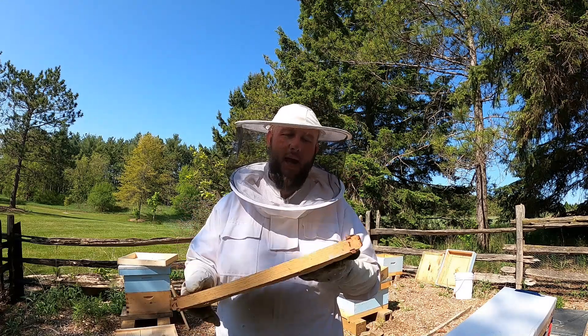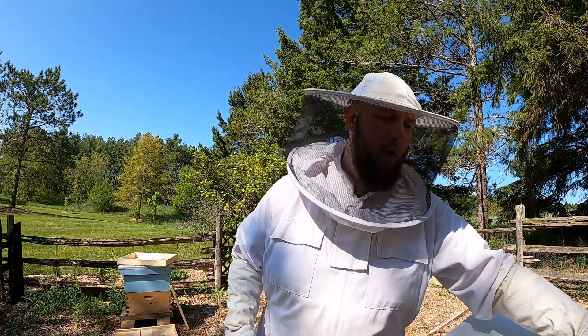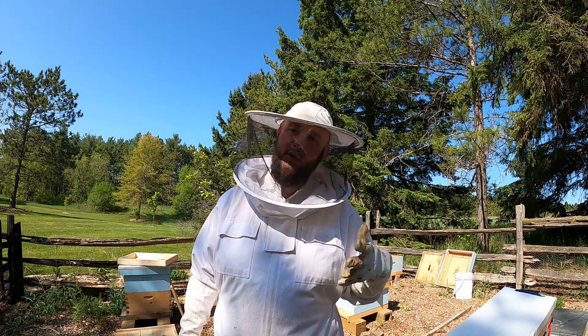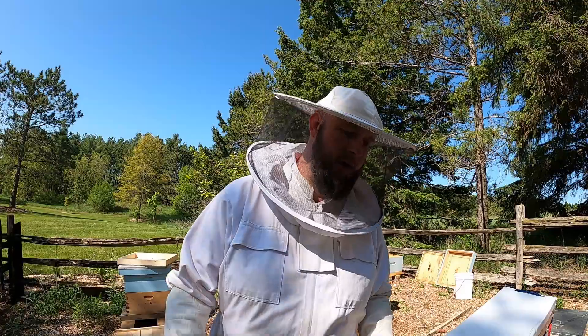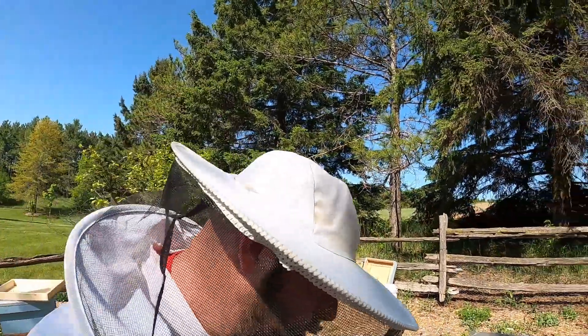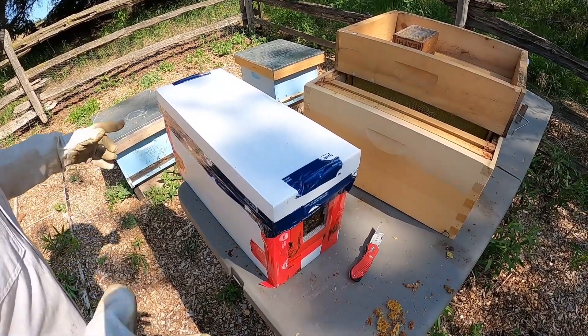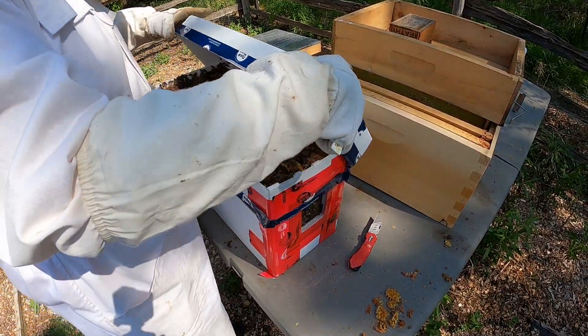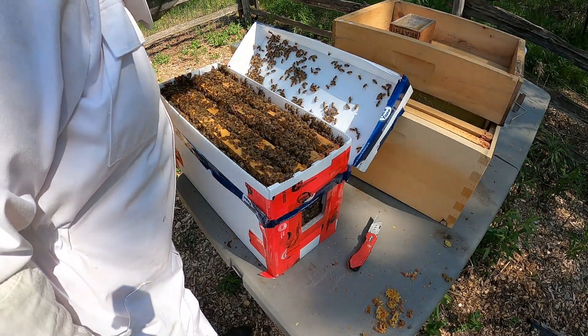The sugar water helps them produce wax and also feeds them, but since I have a lot of drawn comb, both boxes are going to get four or five drawn frames so I won't have to mess with it as much. Let me bring the camera in close and we'll look at this nuke real quick. I've got the lid off — I'm not going to take anything out yet, but look at the size of this nuke. The queen's going to be in there somewhere.